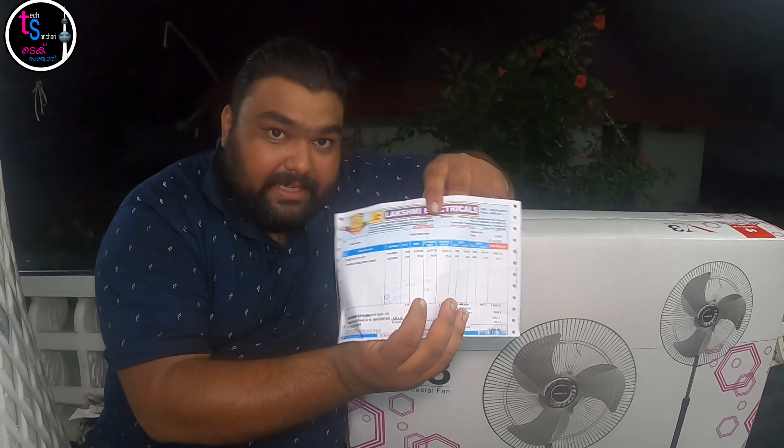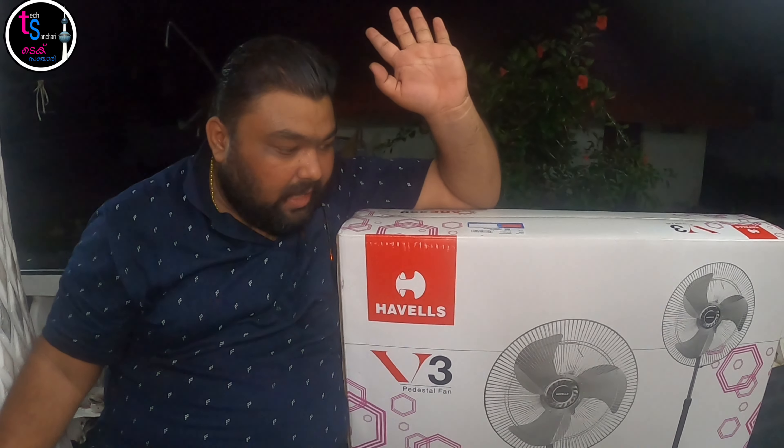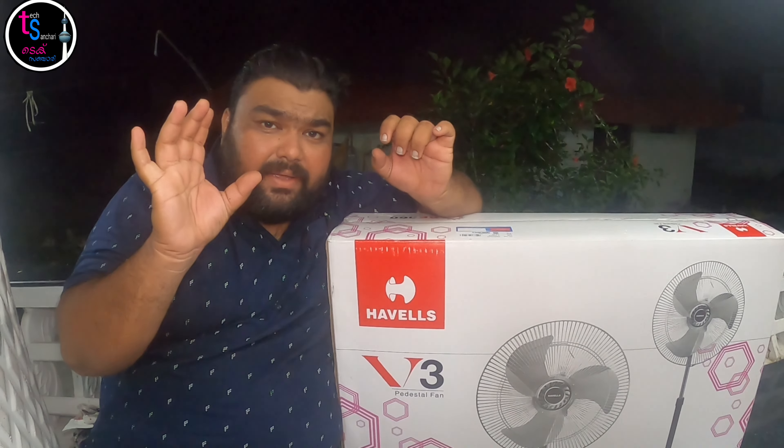Welcome to the end of the episode of TechSanJaray. I'm going to do an unboxing. It's a pedal fan — a V3 Pedal Fan.